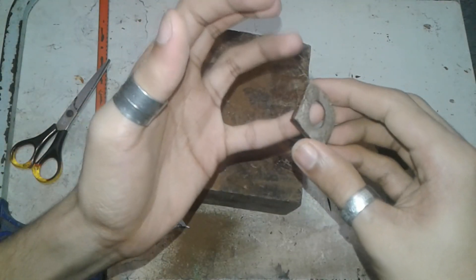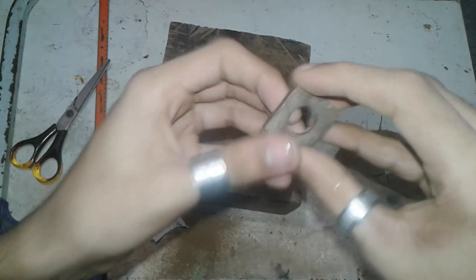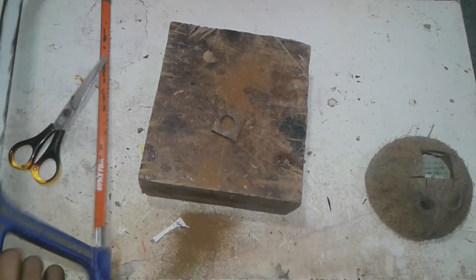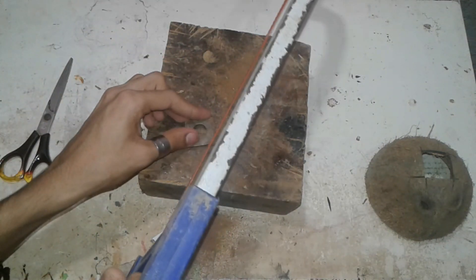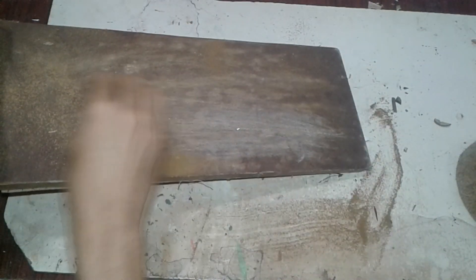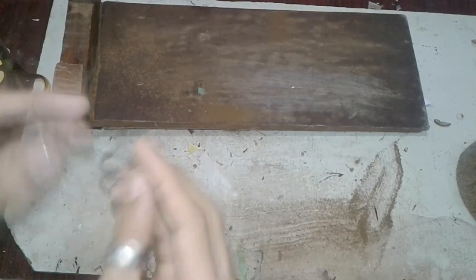I cut the legs, I'm done with this leg, so we have 2 sides. I'm going to cut to the third side. I will cut the sandpaper, I will cut the round shape, I will cut the pieces.